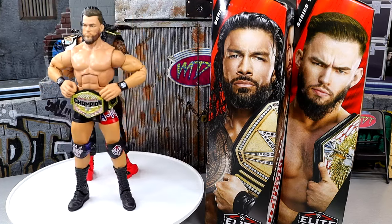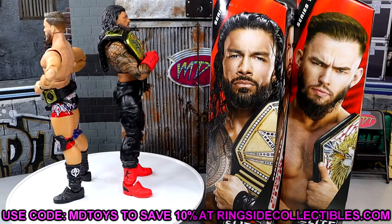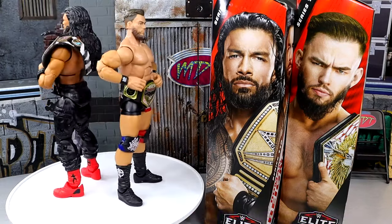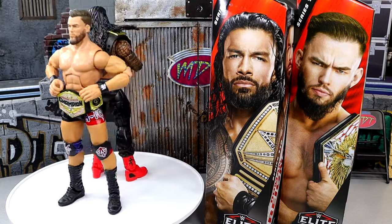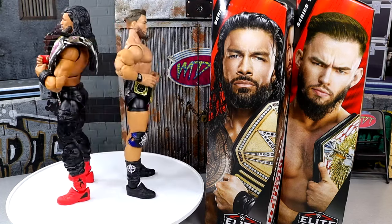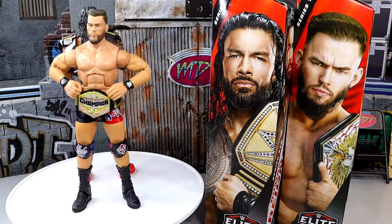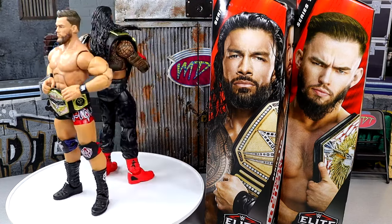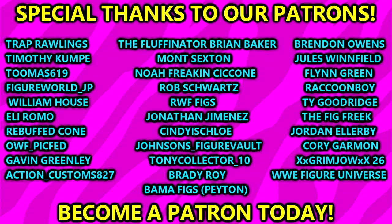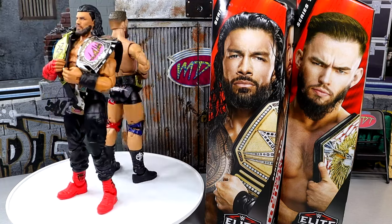If you guys want to grab these figures you can do so at RingsideCollectibles.com — use promo code MDTOYS to save 10%. Don't forget about the Whatnot stream this Sunday at 7 PM Central Time. Use the link in the description to get $15 off your first purchase — there'll be items available for less than $15 so you could literally get something free. A huge shout out to our Patreon members, thank you so much for your continued support. Leave your thoughts on these figures in the comments below, go download Whatnot, and I'll catch you guys next time — have a blessed one.